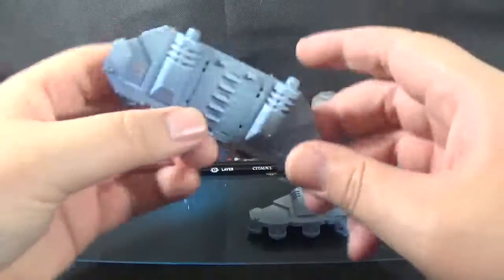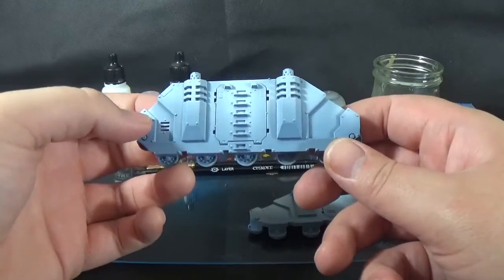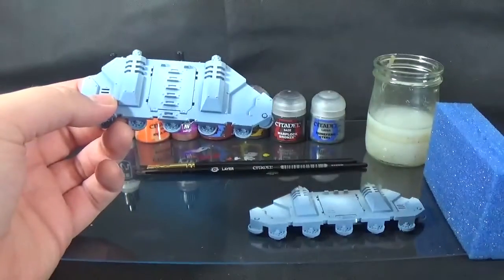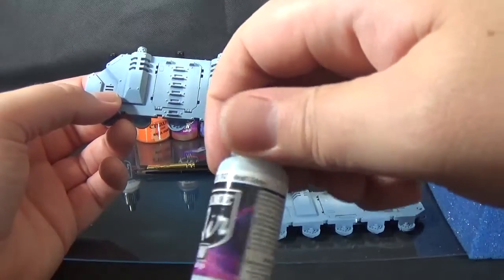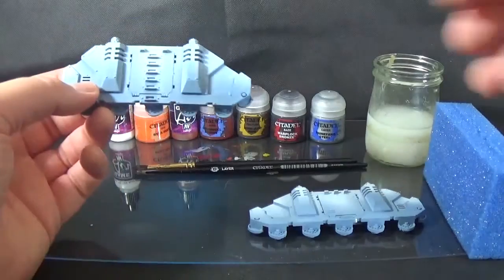So if you saw my last one — should have uploaded them probably at the same time. Here's a Rhino APC, so it's like a Space Wolves colour. It's undercoated with Warpaint Wolf Grey and then highlighted with the airbrush with the Vallejo Game Air Wolf Grey — same name, obviously different manufacturer, different colour.